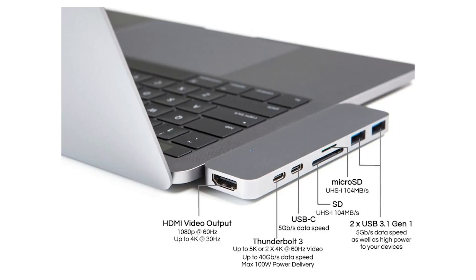With this adapter, you get one HDMI video output that supports up to 60 hertz if you're shooting in 1080p, or if you're shooting in 4K, then it supports up to 30 hertz.